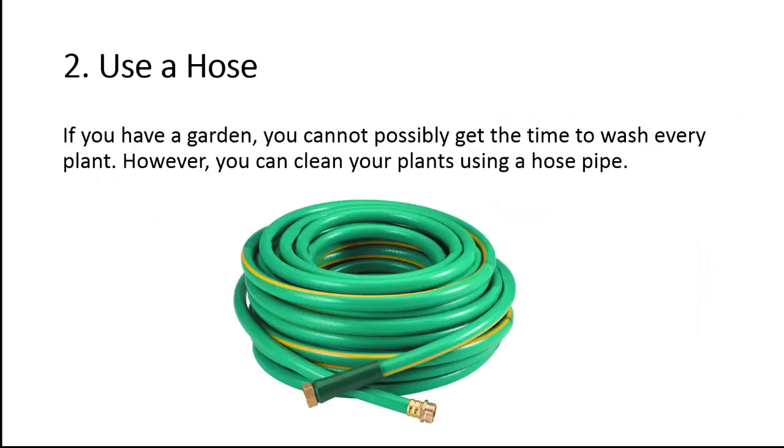Tip 2: Use a hose. If you have a garden, you cannot possibly get the time to wash every plant. However, you can clean your plants using a hose pipe.